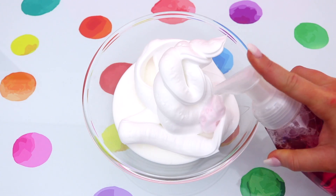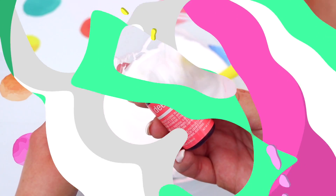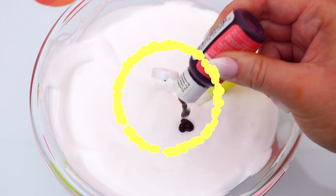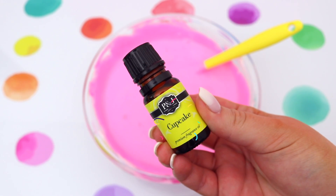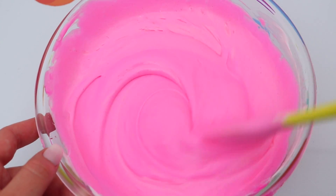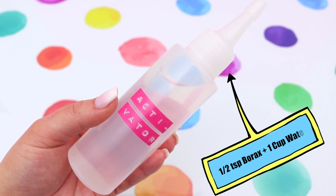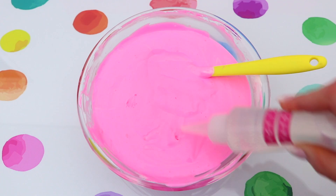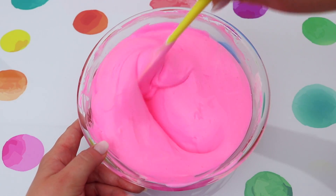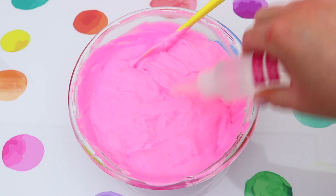To a bowl, add some school glue, shaving foam, and foaming hand wash — this gives us a really nice light, fluffy base. Mix it all together, then color the slime with pink food coloring and add some cupcake scent. To activate the slime, use half a teaspoon of borax mixed with one cup of water.